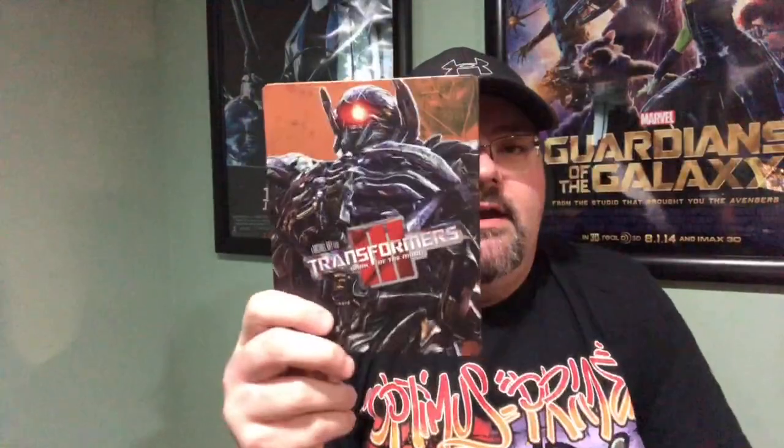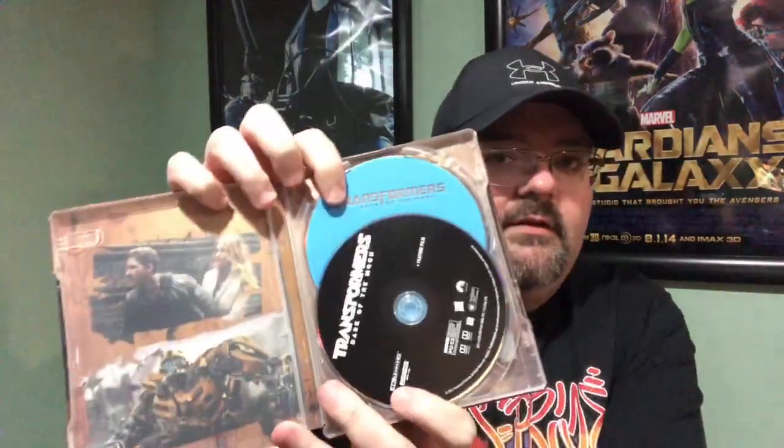This is my first time seeing the full set — I did catch a bit of Ken from Mid-Level Media's unboxing but didn't watch the full thing. Here is the third movie — Dark of the Moon — in a nice orange color, with the Decepticon logo on the back. Inside are pictures from the movie along with the Blu-ray and 4K discs. I really like this set; the only downside so far is the way they're stored inside.